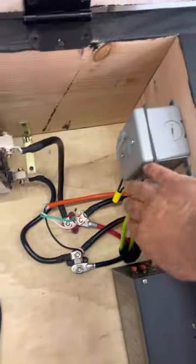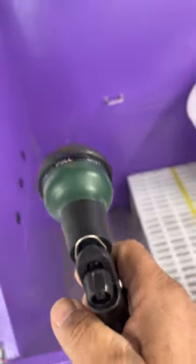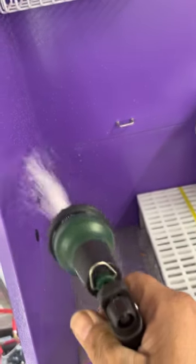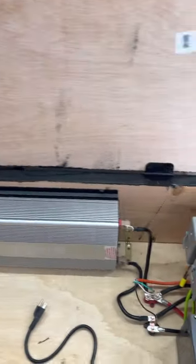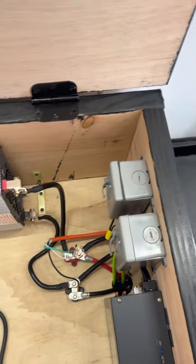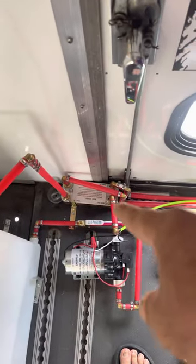Here are your two switches. One operates the hose — it's quiet and nothing happens until you open the hose, then the pump works on demand. The other switch, you can hear the pump going — that's like the hose pump — because now we're circulating water into the heat exchanger.